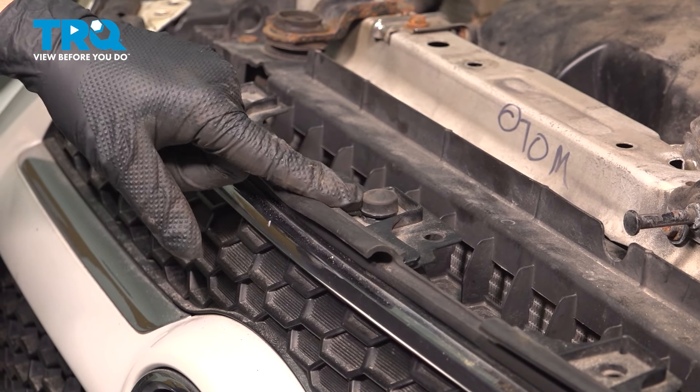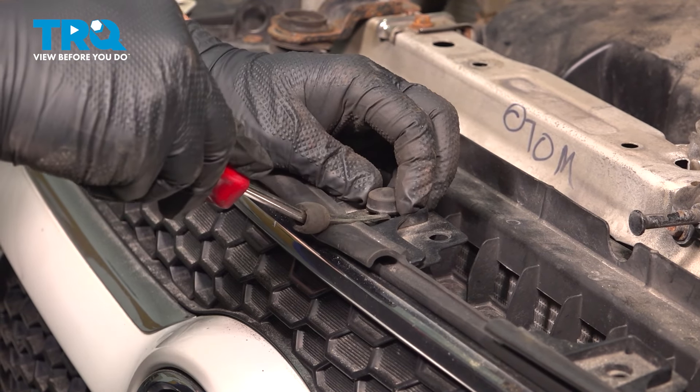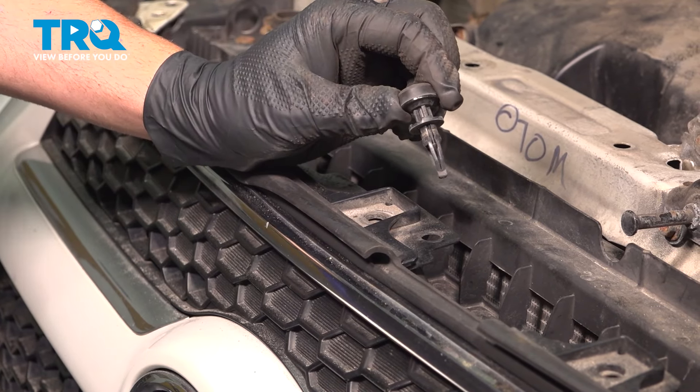In the center, this plastic trim button has a rubber bumper on it for your hood. We're going to do the same thing — you're just going to go underneath and gently pry this up, then go underneath and grab the rest of it and pull that up and out like so.